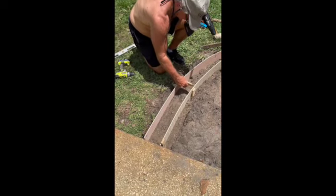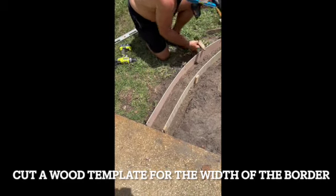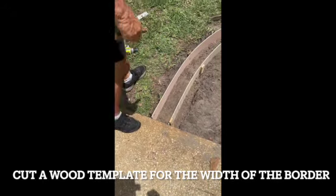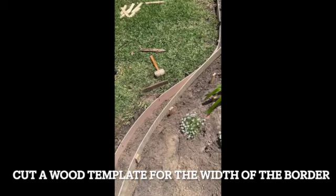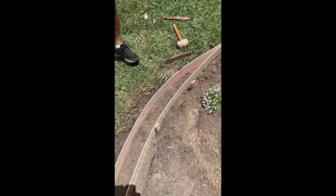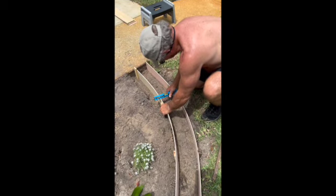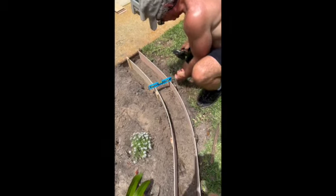When he starts to put in the inside wall of the frame, he's got this little piece of wood that he cut as a template to make sure he's got it the width that he needs. He can use that tool all the way down to make sure the width stays the same for the full length of the concrete. He also makes sure the two sides are level as he's putting it in so the concrete edge will be level as it goes around.